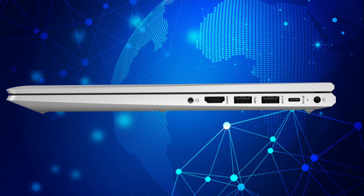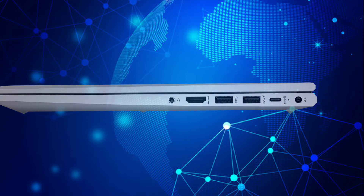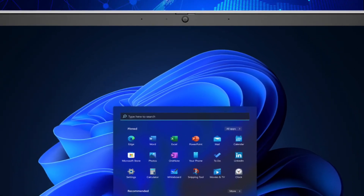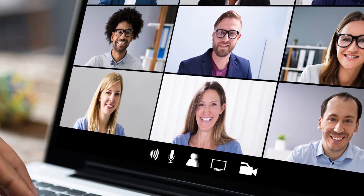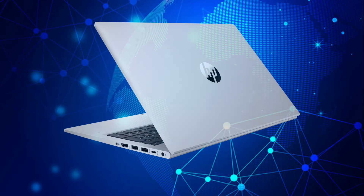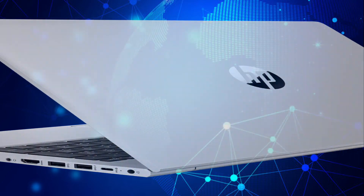The right side also includes an HDMI 2.1b port and a 3.5mm combo audio jack. The HP ProBook 445 G9 includes an integrated HD 720p webcam or IR webcam with a dual microphone array. It uses two stereo speakers and Bluetooth 5.2, but there is no optical drive.